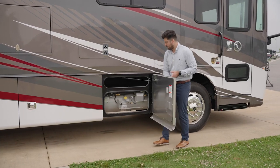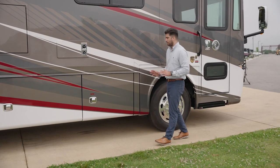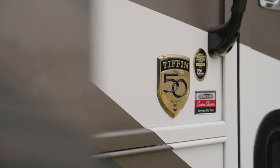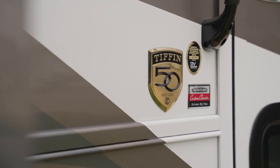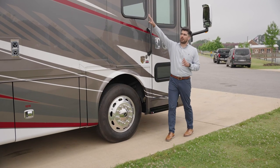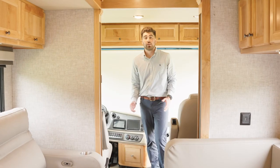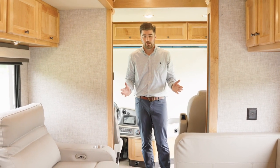In this bay is your propane tank — it is a 24-gallon capacity. Because it's our 50th anniversary, you do get the 50th anniversary emblem right here. And as a reminder, we do have our Girard patio awning; it does have a built-in LED light.